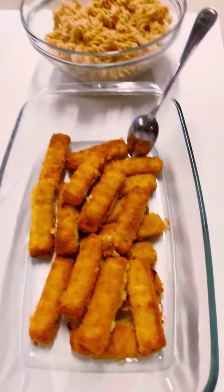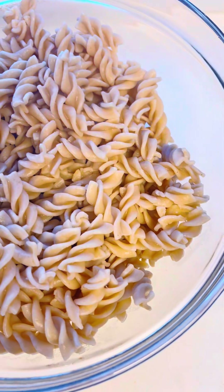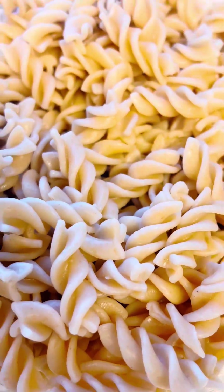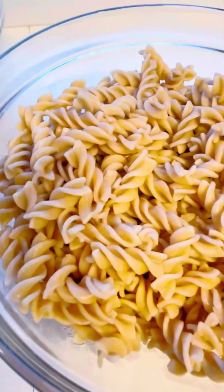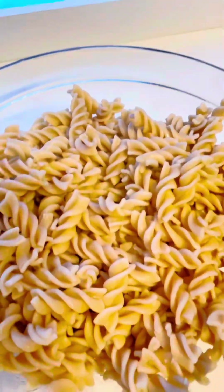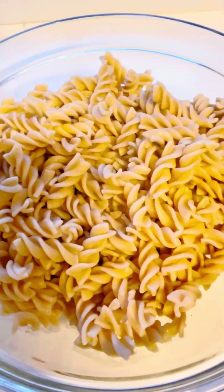Especially if you are tired on a day, I recommend this meal for you. So what I did — I boiled my pasta. As you can see, it's already boiled. I use the brown type. There are two different types of pasta; you can use any one that you like. I boiled it not so soft or not so firm — just in between. That's optional; you do it whatever method you feel is good.